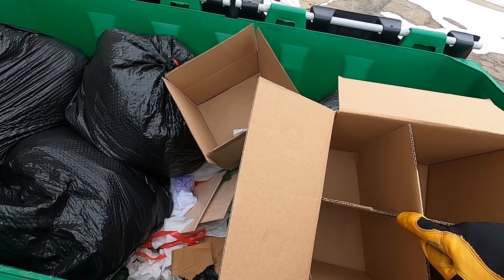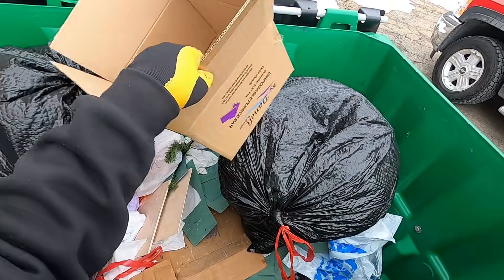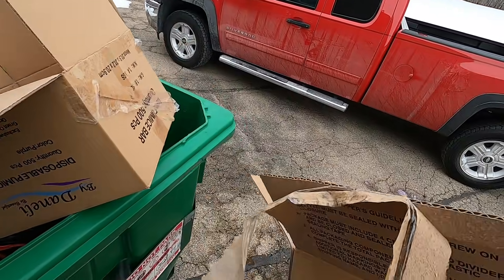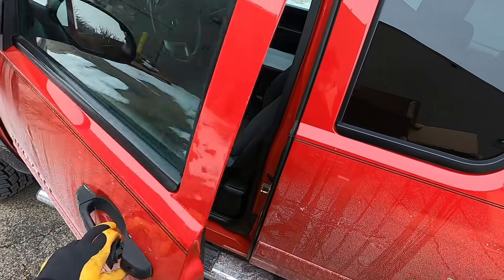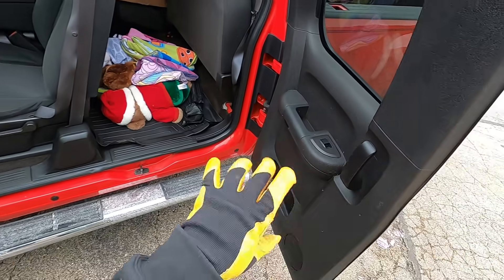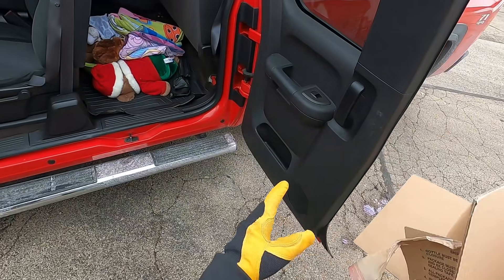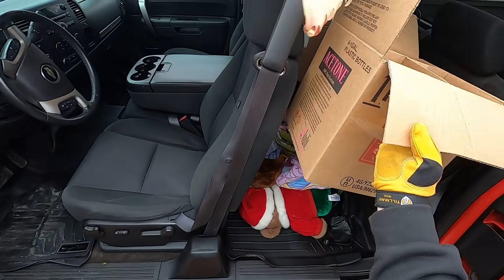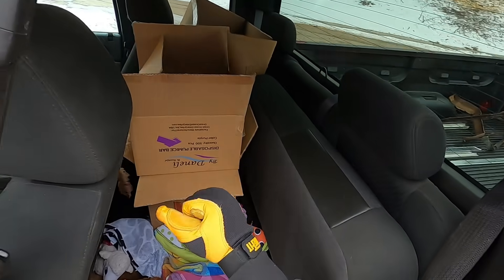Should I use cardboard as packing material? Yeah, definitely. I can do little stuff like opening doors with my left arm, but lifting sideways - I can't do that.